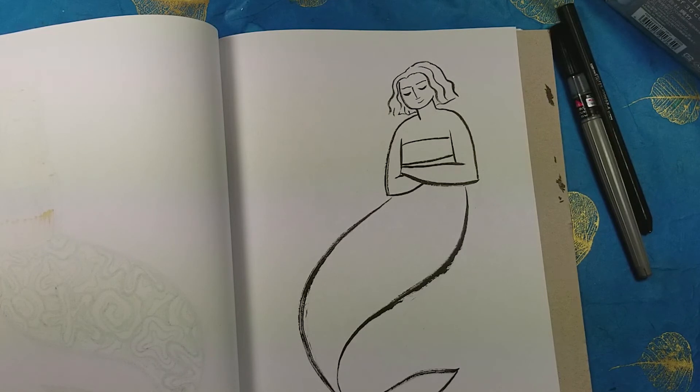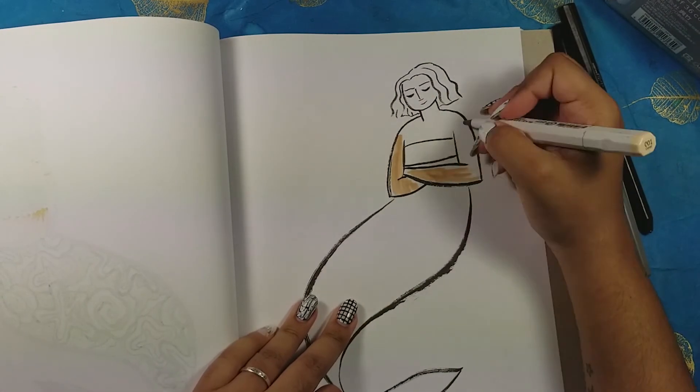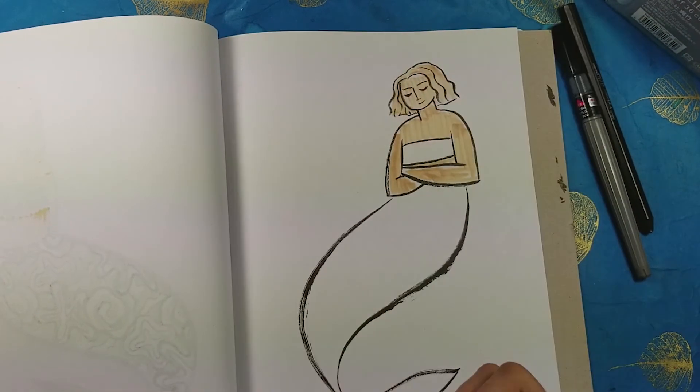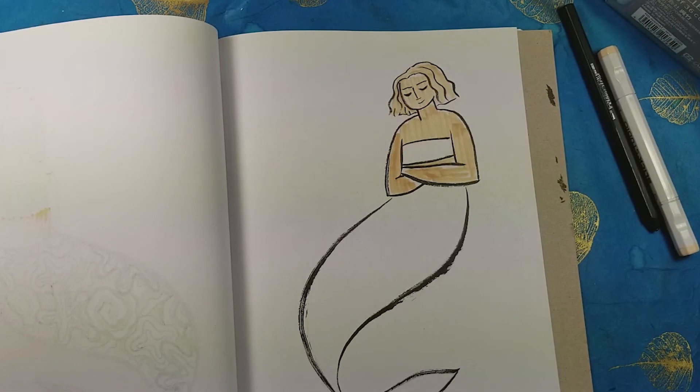She's a little bit more slender than some of my other mermaids, which is kind of interesting — it was just the way I drew it, not on purpose, but it looks good so I kept it. That's pretty much all I have to say about the drawing.